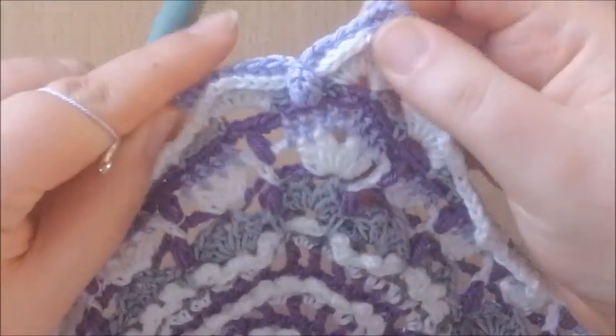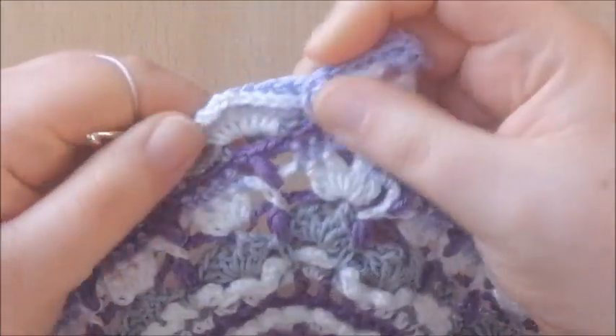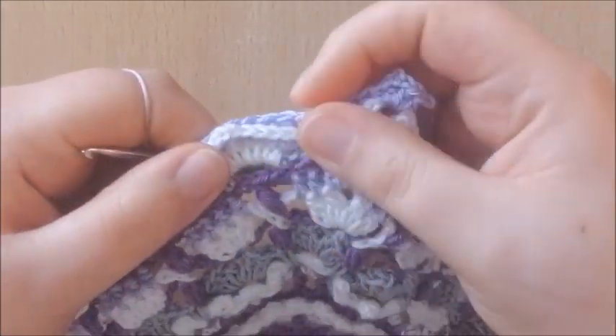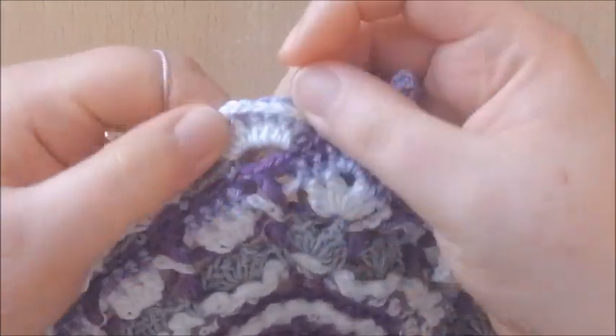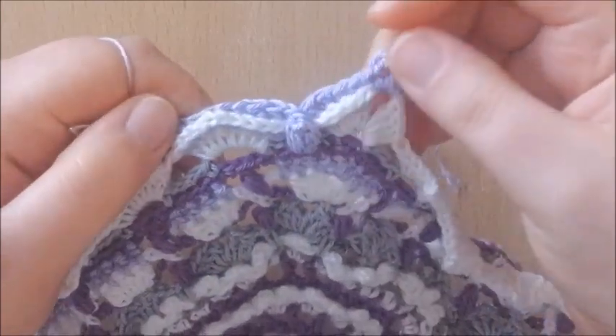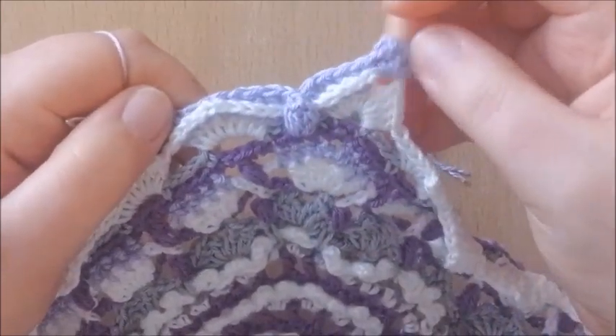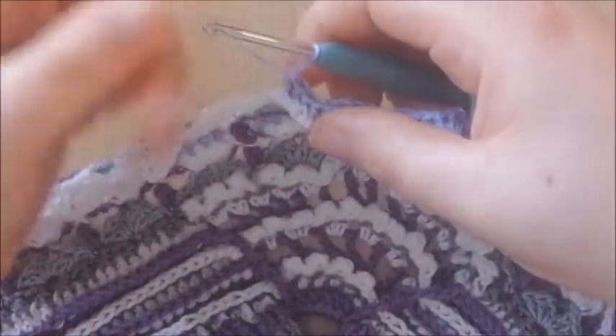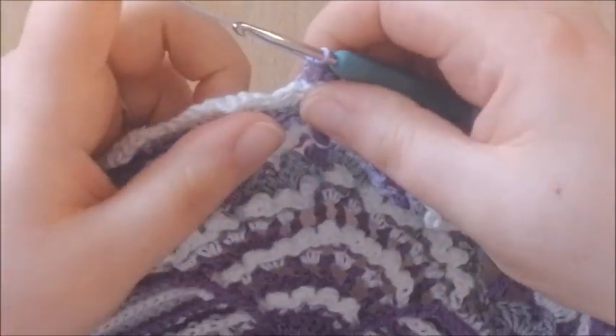As you can see, it's a little bit fiddly but it's not hard, and it looks amazing. It really looks so nice with the popcorn and all the back post stitches. I'll show you again, and then I'm sure you can do it by yourself — because this is the repeat, this is all we're going to do this round.